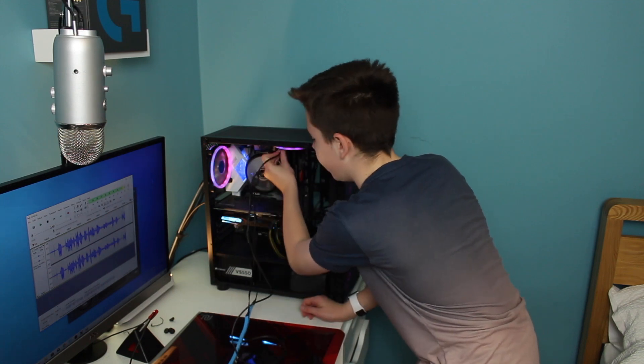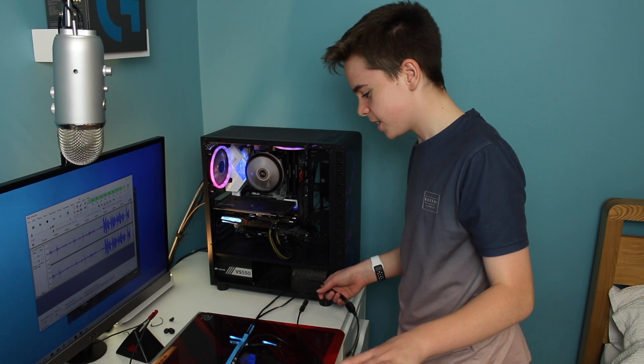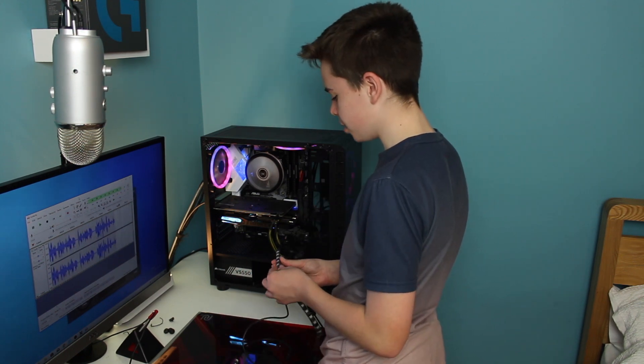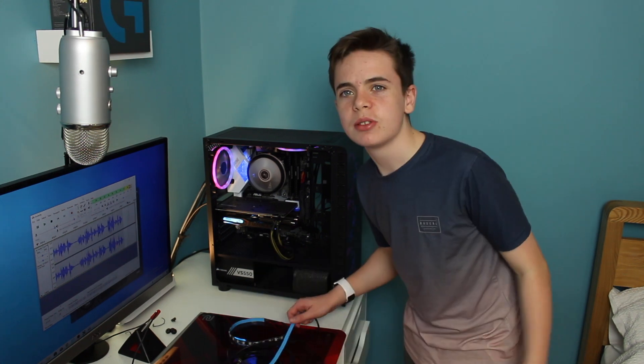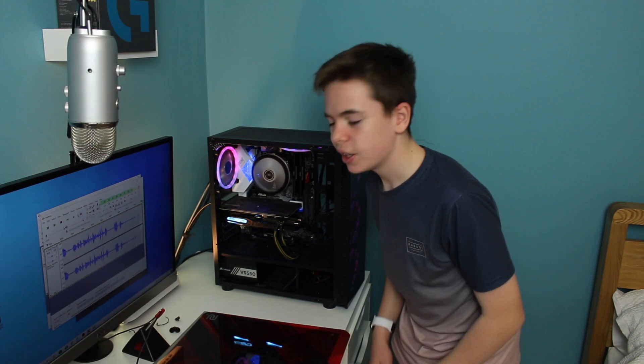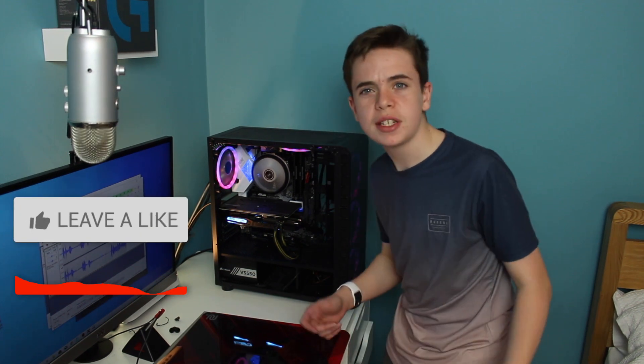I'm going to figure out where I need to place them, because it all needs to go into my RGB header down here or the one up there. I do want to apologize about the cable management — I'll try and fix that another day. We're still doing some upgrades to the PC so it's a bit messy at the moment.